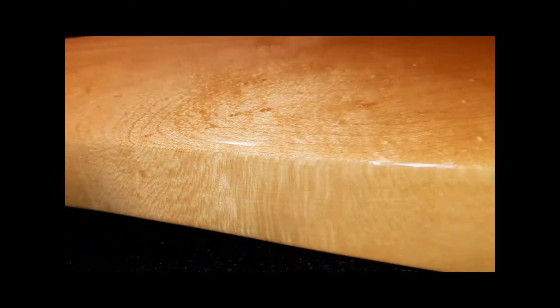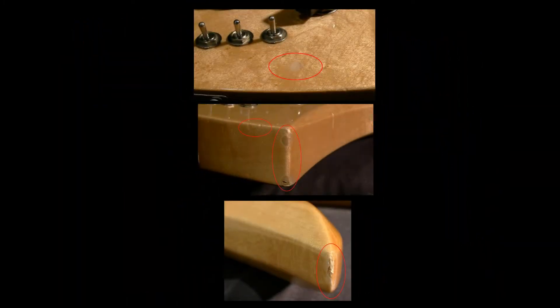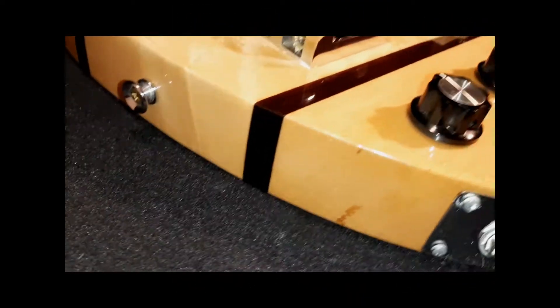The three cosmetic issues of the bass are a hard-to-see blemish underneath the face switch and a couple of chip-outs at the lower bottom edge corner and the tip of the lower horn. Other than that, the guitar is in excellent condition.